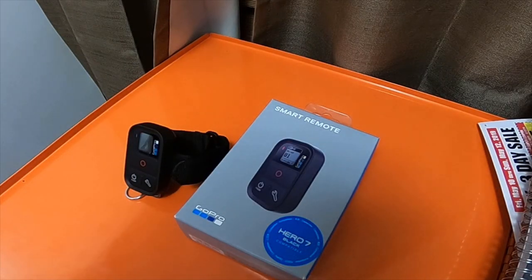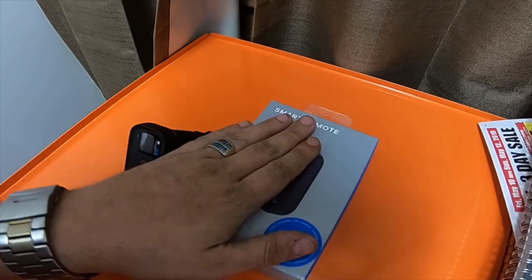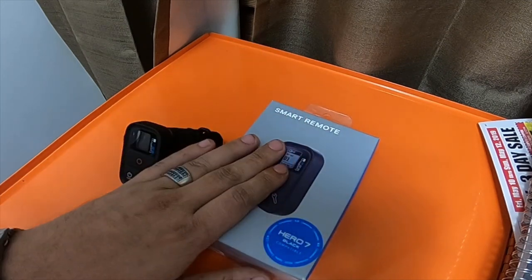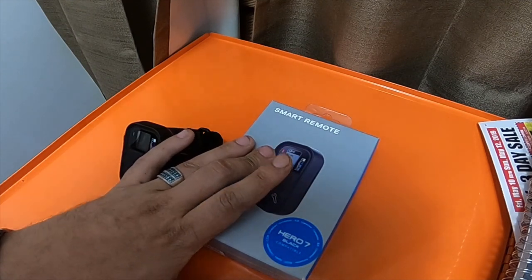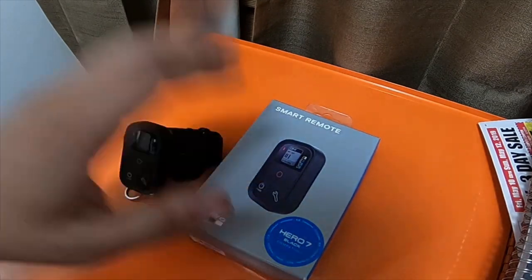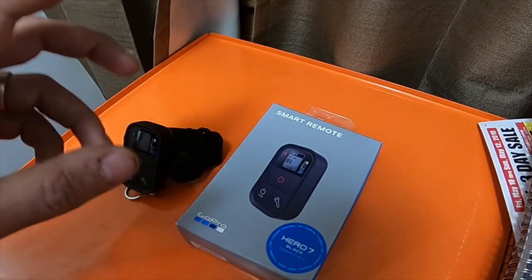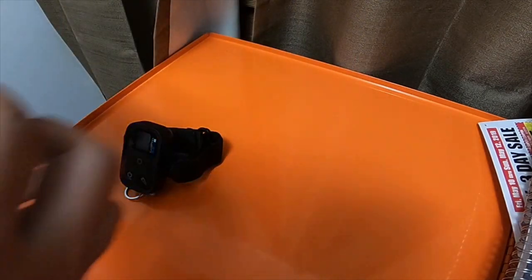I'm going to do a quick electronic haul. I uploaded a video yesterday or so with a bunch of accessories I bought for the GoPro. This accessory I bought the day before — I bought all those cases, the light, adapters, and everything like that. I bought this at Best Buy for $79.99, which is the normal price. You'd only save about six or seven bucks buying it on Amazon, and the only thing you save is not paying tax.